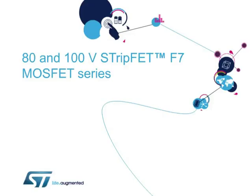Hello, and welcome to this presentation on ST's StripFET F7 series of low-voltage MOSFETs.